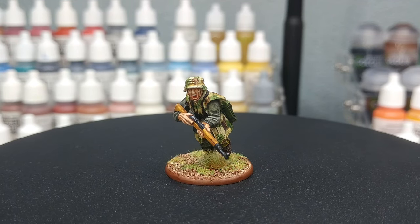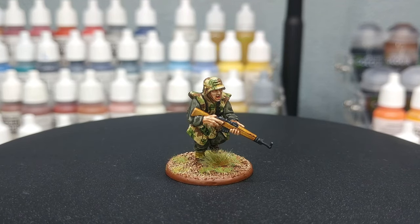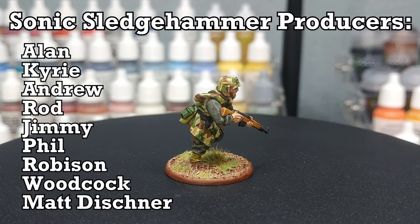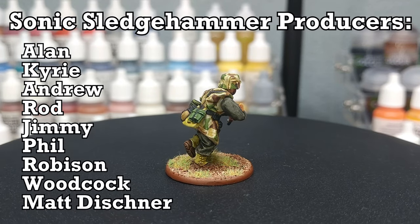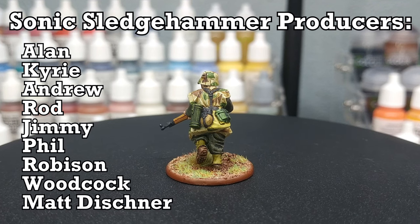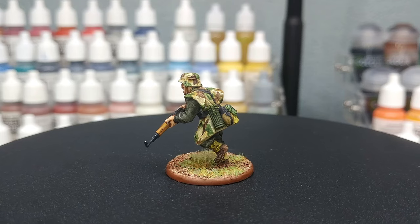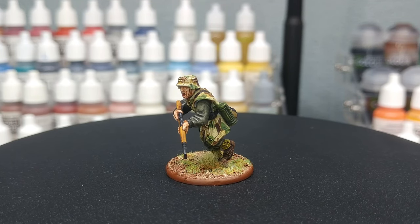Thank you very much to Exit23 Games for all of the light and sound equipment, and my wonderful patrons who are keeping me ticking in paints and glue — including my gorgeous producers showing up on screen now. Thank you so much for your support; without you this channel would not be going. Any questions, feel free to drop them in the comment box below. My Twitter and Instagram are both linked there too. Thank you very much for your time, and enjoy the rest of your day.